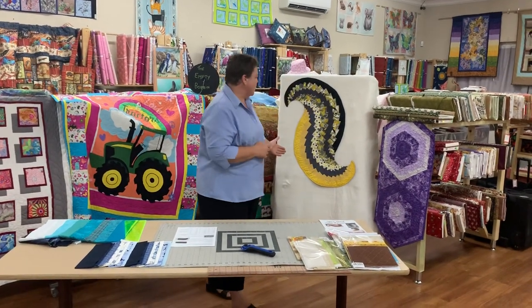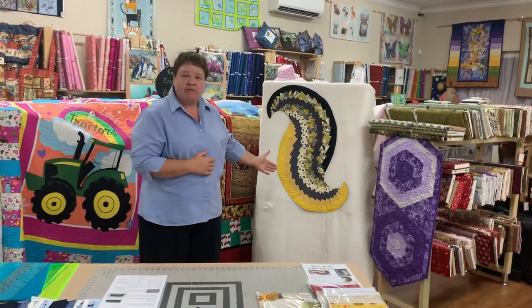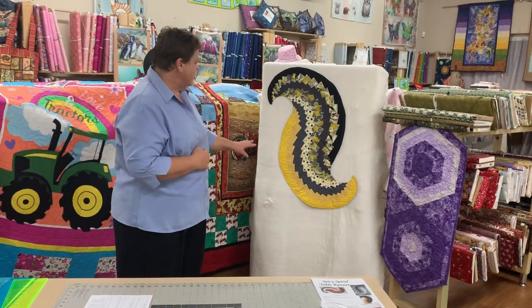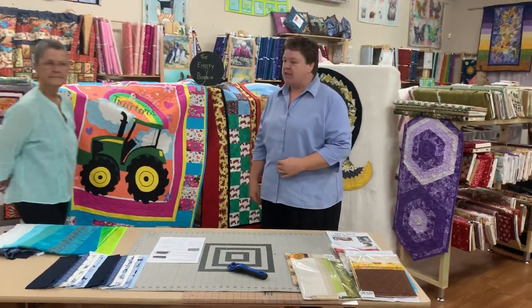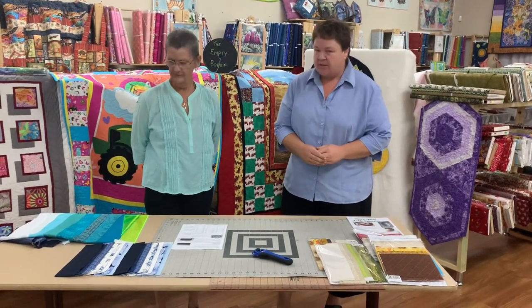Hi everyone, it's Kim here from the Empty Bobbin in Port Denison, Dolgra. We're here today to make a video on our Spicy Spiral Table Runner. We're unsure where this pattern originated from, but it is freely available to download on the internet. So we're going to take you through some tips and techniques on how to create this beautiful table runner. I'd like to introduce my assistant Yvonne, who's going to help today with setting this out and putting it all together.